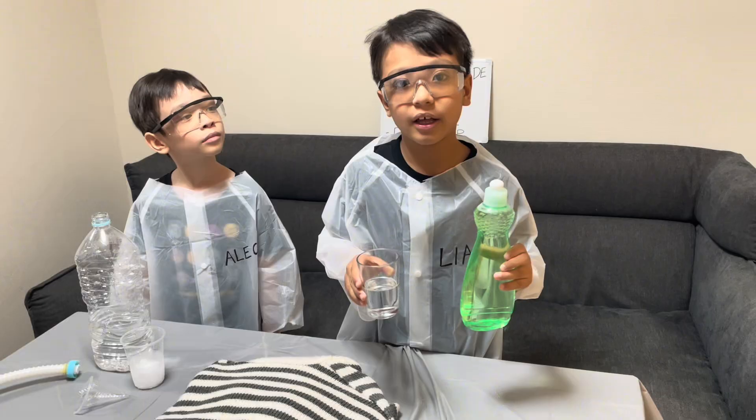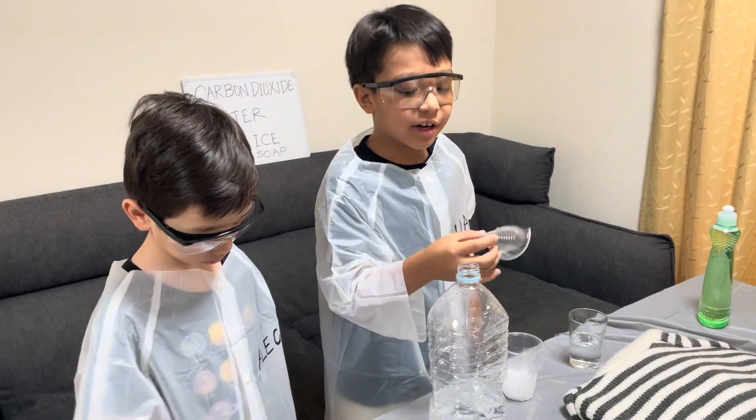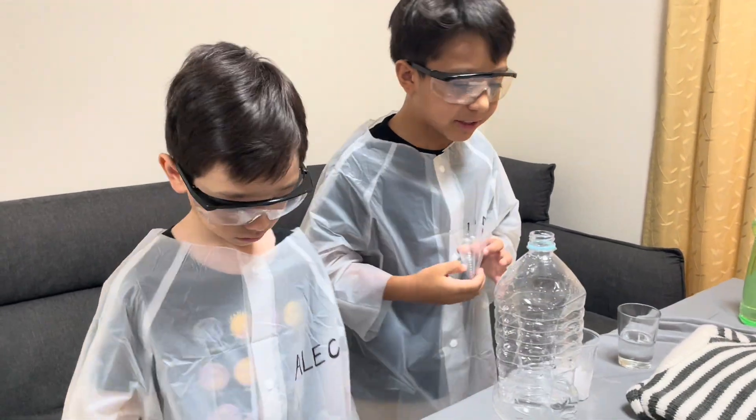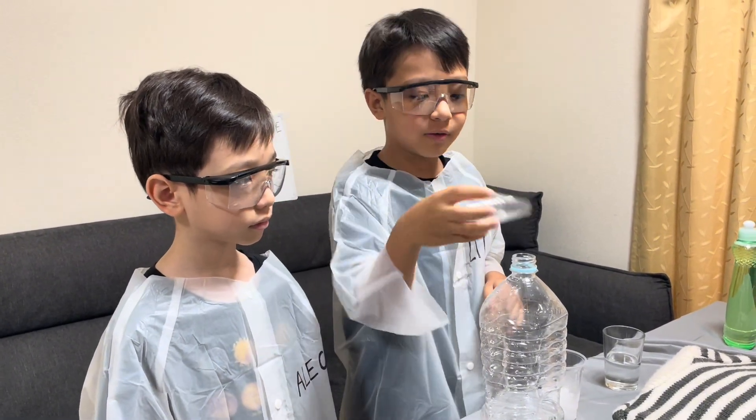So this is water and this soap to make bubbles. We're going to use this bottle to put the ice inside, but I don't know if it's big enough because this is homemade and we don't have a funnel. So let's see.